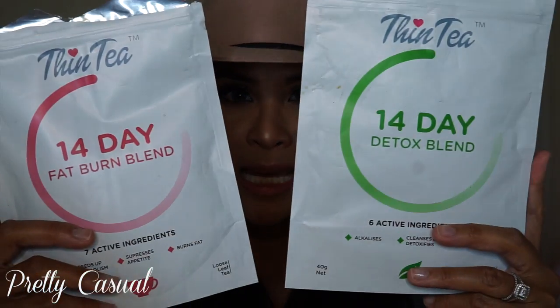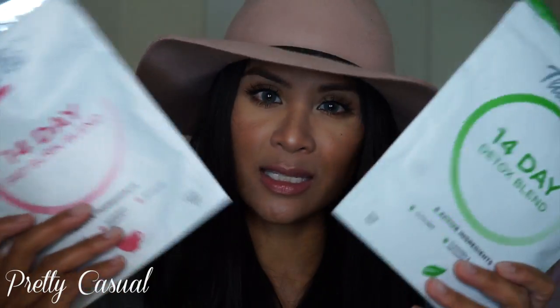As you can see, you get plenty of product. Just because it says 14-day detox doesn't mean you'll be completely out by day 14. I still have plenty of loose leaf tea that I'm still using every day and enjoying. For me, I have had two kids — my second child is now 14 months old and my first is four.